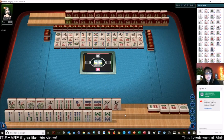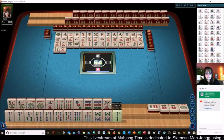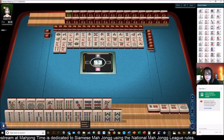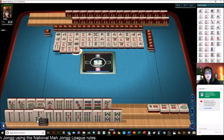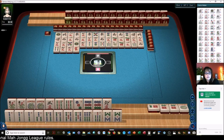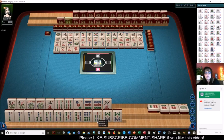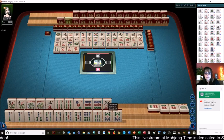I think we'll just take whatever comes first — whatever we draw into. I'd love to do it concealed. Two 7 bams are out. We may need to switch to 2-4-6-8 in one suit, maybe the 3rd hand down. Let's get rid of the 6 and keep the 2, because 2 seven-bams are out. We might have to abandon the pair hand and go for 2-4-6-8.